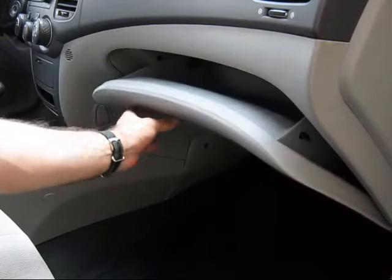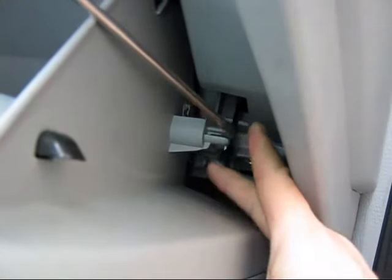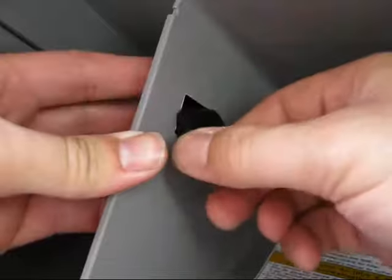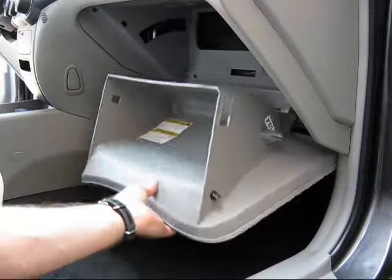Open the glove box. Using a common screwdriver, pry loose the dampener arm from the passenger side of the glove box. Remove the two stops from the glove box by gently pushing them inward and pulling down from the inside. Once both stops are removed, allow the glove box to hang down toward the floor by its hinges.